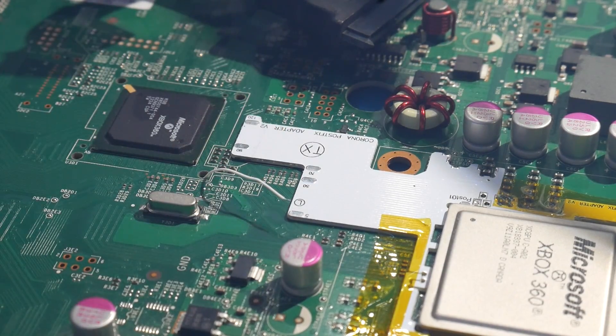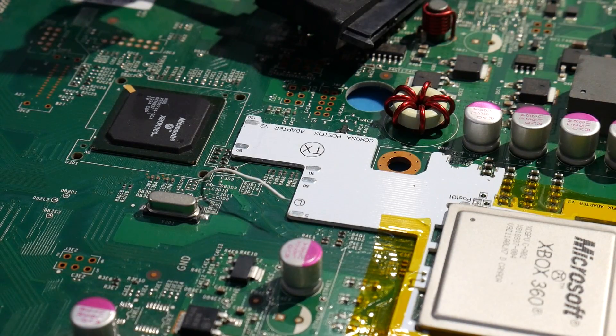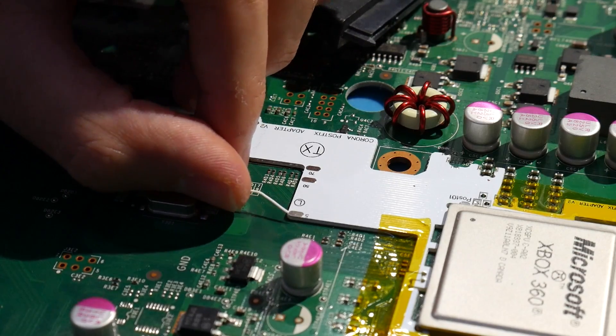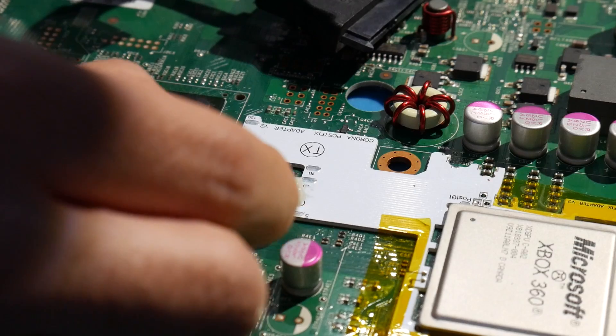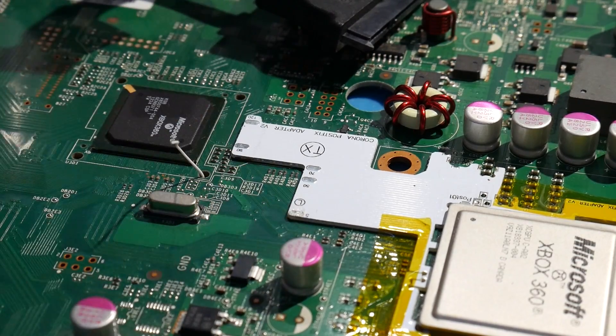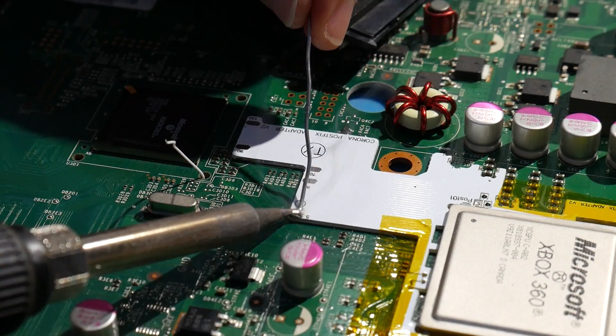However, if you have an earlier Corona revision or a Trinity and you end up messing up that POST point, I would just recommend cleaning up your work as best as you can, then grab a post fix adapter, install it, and solder the wire to the post fix adapter as opposed to the POST point, and be done with it.